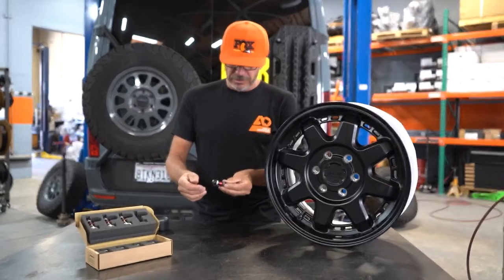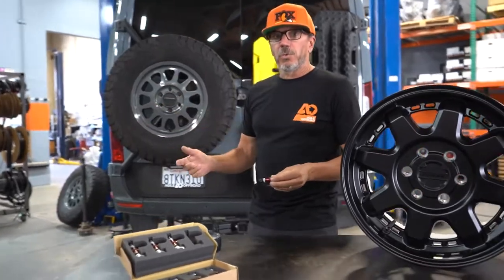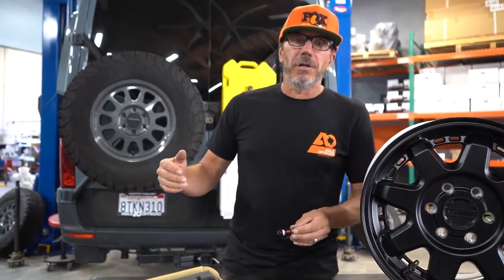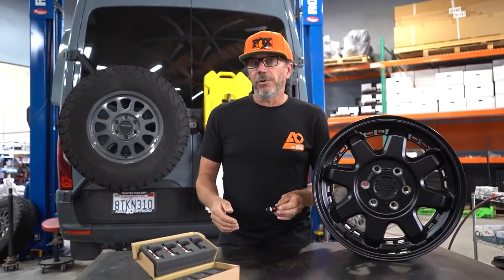Basically, these are designed for airing down your tires. So typically on the Sprinters we're running like 70 psi in the rear, 50 in the front. You want to air down to say 25 to 30 psi when you're going off-road.